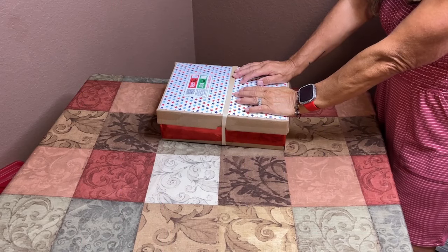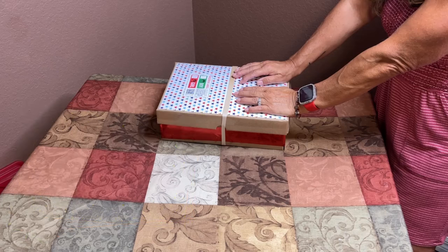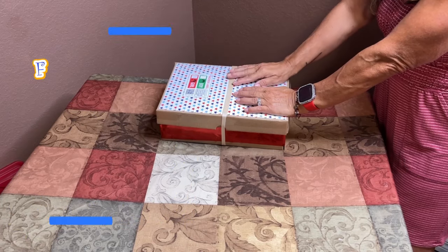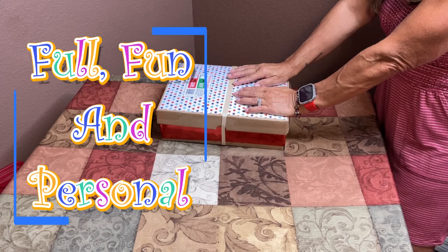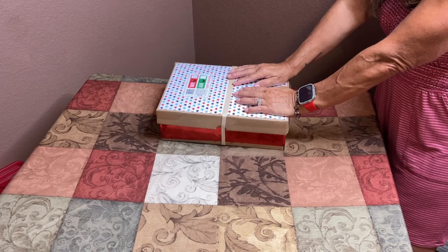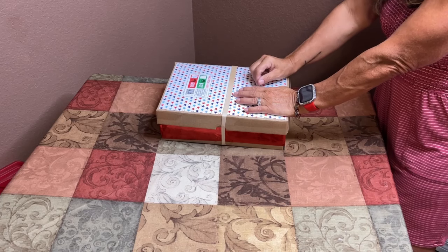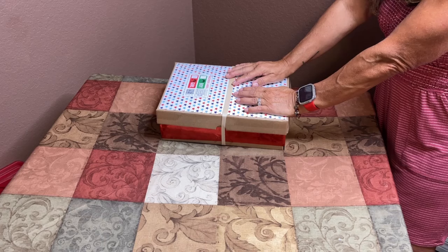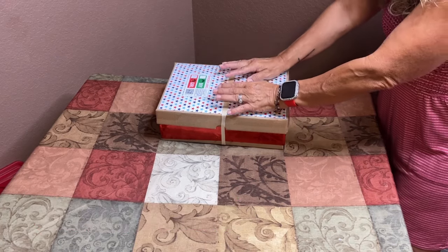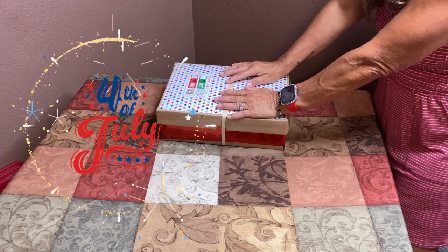Good afternoon friends and welcome back to my channel Blessed and OCC Obsessed, where it is my goal to encourage and inspire you to pack full, fun, and personal shoeboxes. With 4th of July holiday this week, I have decided to share not one but two shoeboxes with you. Today's shoebox is for a girl age five to nine, and it is the true 4th of July themed shoebox.